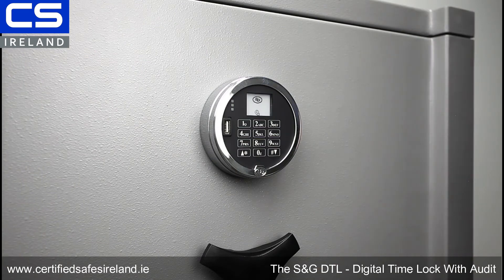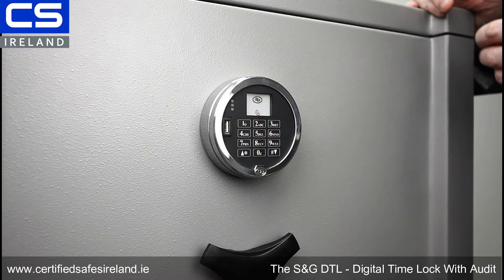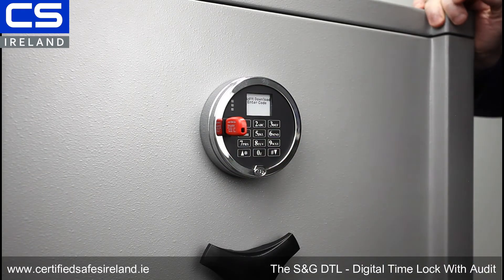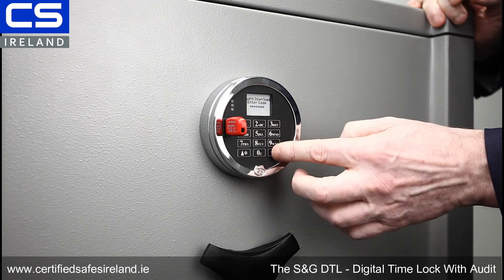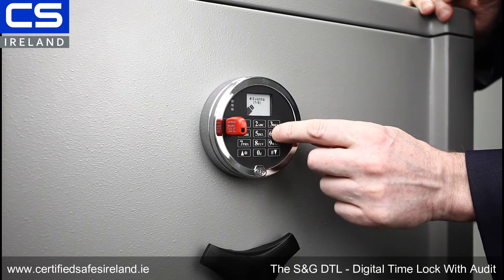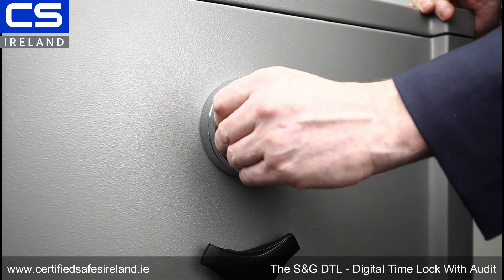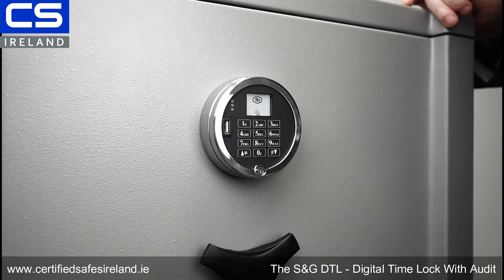I'll just re-lock there. Now I'm going to do an audit download, which will also show you some of the other symbols and the directions it gives you on the screen. I'm putting in the flash key and pressing AT for audit download, and it says on the screen 'audit download, enter code.' I put in my programmer code. Now it says events one to six — that's different levels of events. Six is all events, so I choose six, and it asks me to confirm. That green light tells me that all of the audit trail has been downloaded to this key. I just bring that back to my free software and I can read the entire audit schedule.